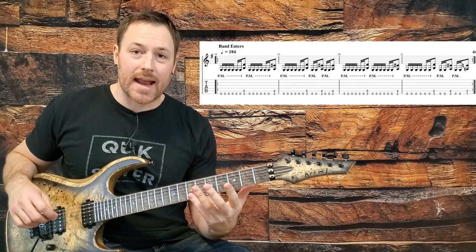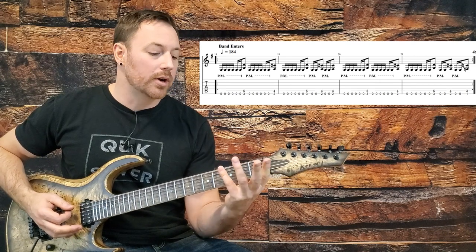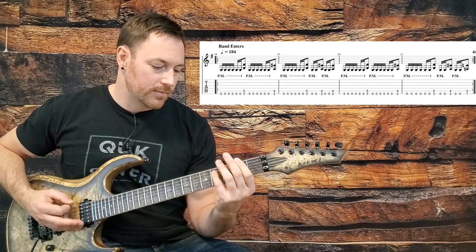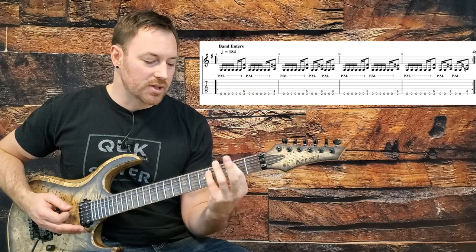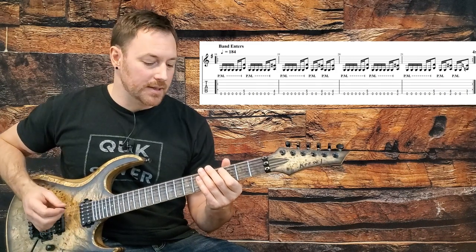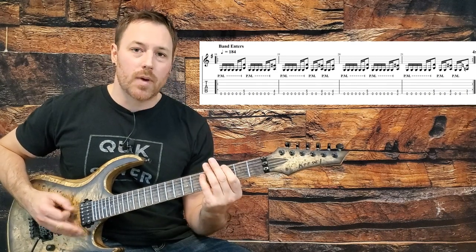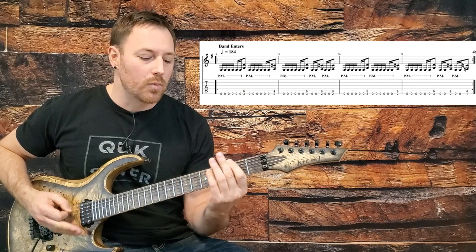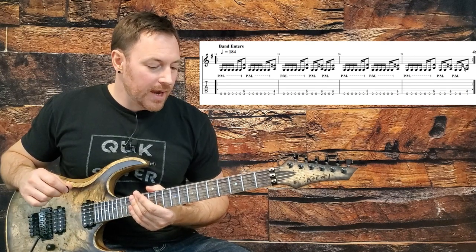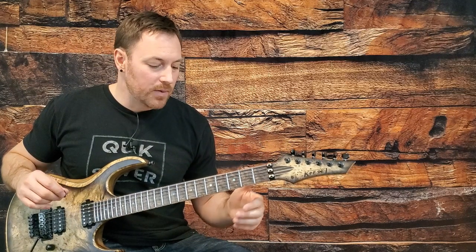The second half of the riff — the next two measures — is exactly the same, except for the final power chord. Instead of hitting two hits on the second fret, we go down to the first fret. So the second half is like this, and there's our four measures — that just repeats. The only thing to note is to make sure you're hitting all those on the upbeats. Once you've got that flowing, you're good to go. That pattern repeats four times right off the beginning of the track, and then we get into the next riff.